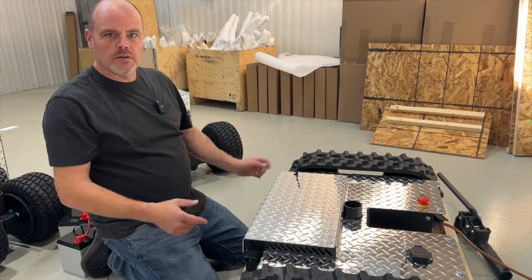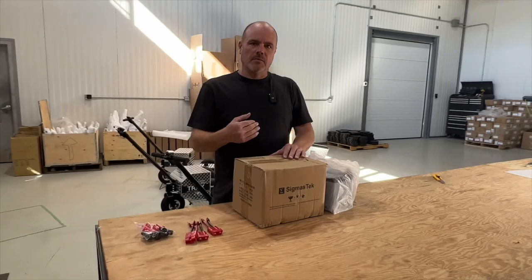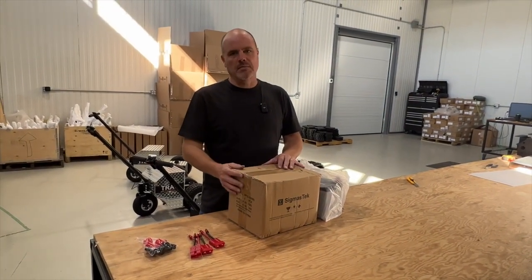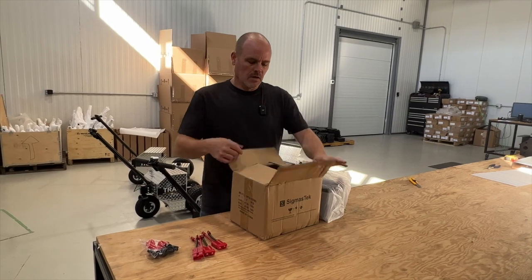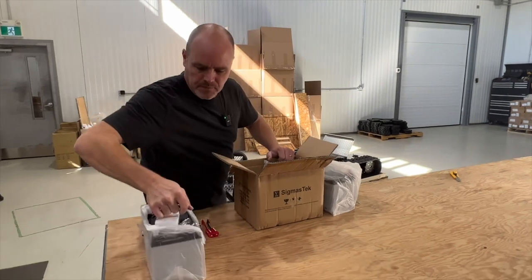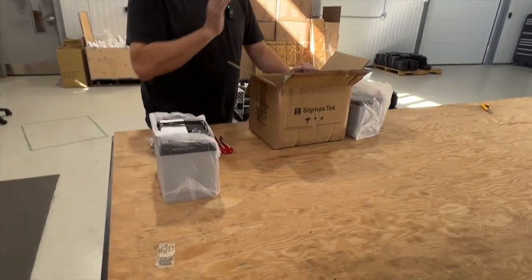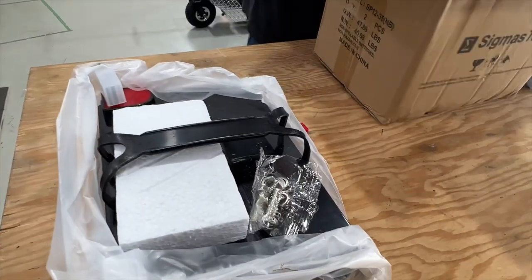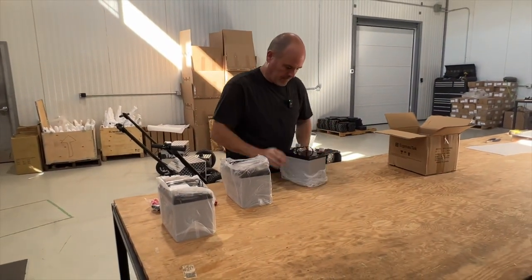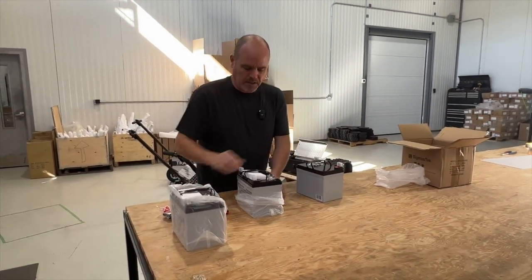So now we're going to go ahead with the batteries. If you decide to get the batteries from us, they will ship separately — they won't ship with the machine — or you can buy the batteries locally on your own. We have three 12-volt batteries. The bolt hardware comes with the batteries, not with the unit, so if you buy your batteries separately, those bolts will come with them. We're going to open these up and show you how we connect the quick connects.